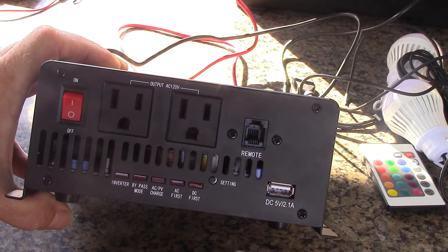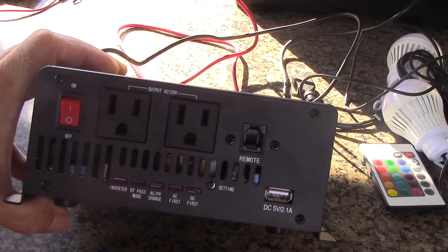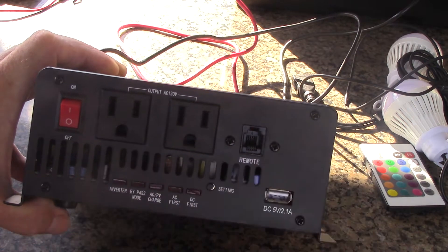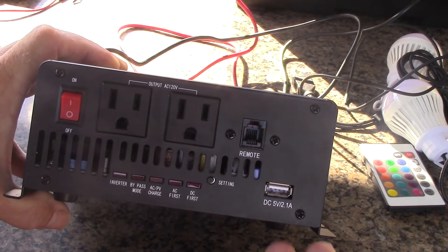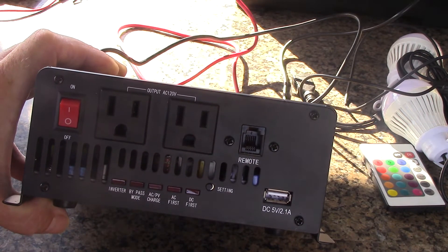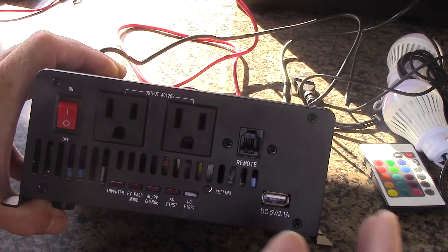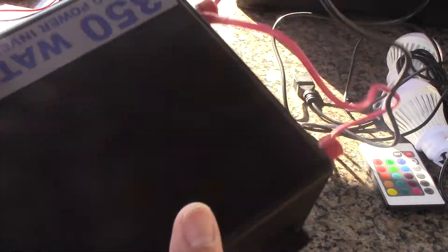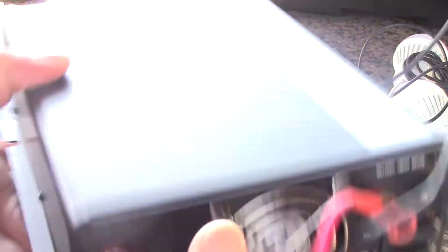It's got a 5-volt USB out. It's got a remote control that comes with it — more expensive inverters have the remote port, and this comes with the remote too. That's another reason why I love it and why I take this baby with me. It's small but heavy — it is a quality piece of gear.